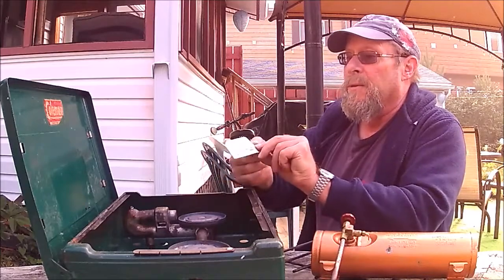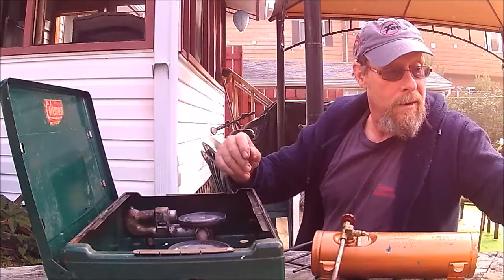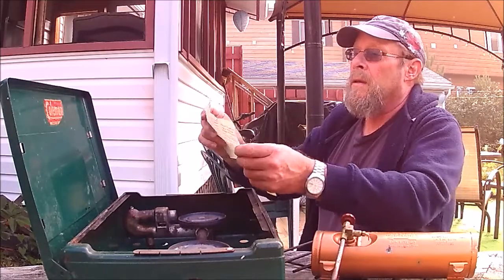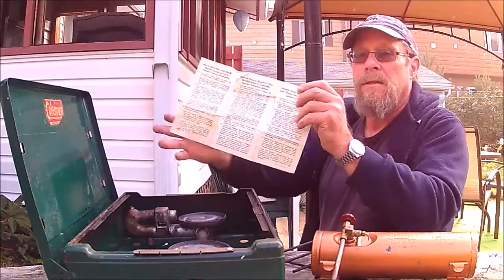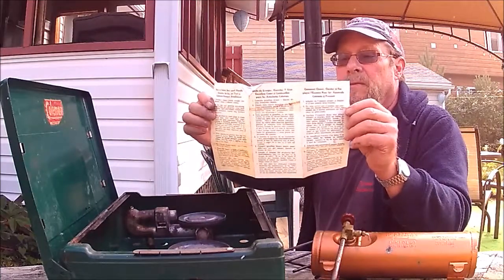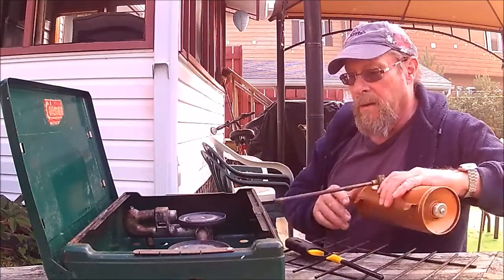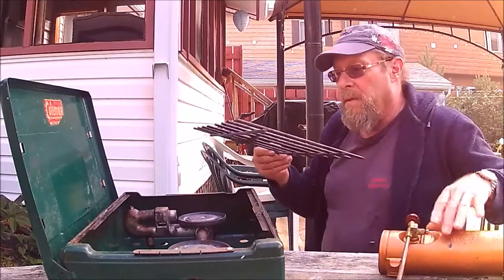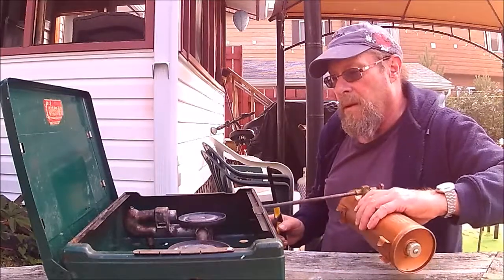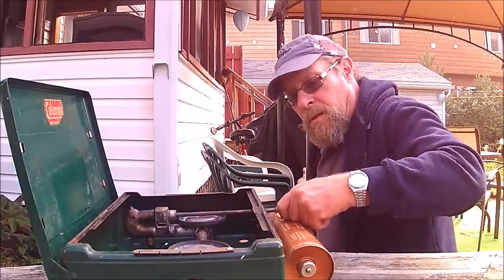Here's the original instructions tag for lighting. This is a Canadian Coleman, so it's the same as American but not as valuable. Even the original 'in case of complaint return this slip to Canadian Coleman' slip is here. The last instruction list is in English, Spanish, and French.